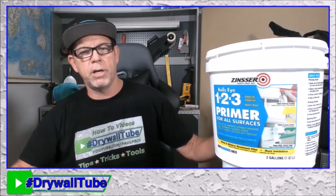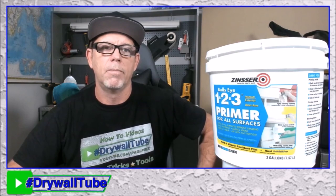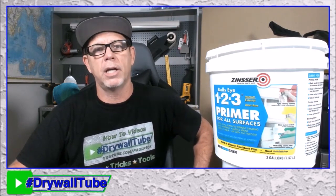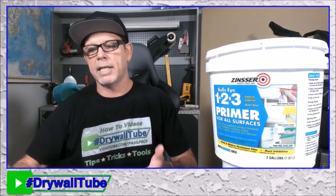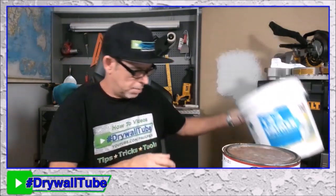Those are the three primers I keep on my van all the time. There might be some better ones out there — let me know what primers you use and what you use them for. If you've got any questions, just ask and I'll try to respond. The Zinsser 1-2-3 primer is the bomb.